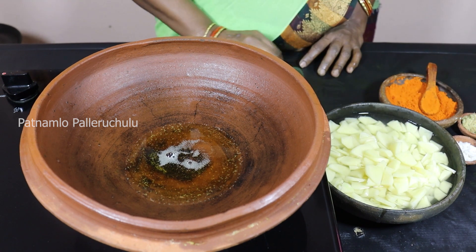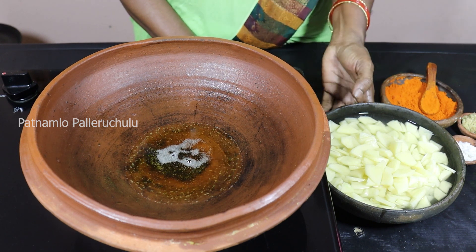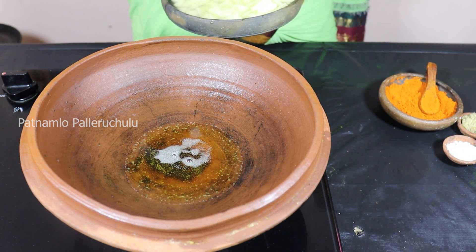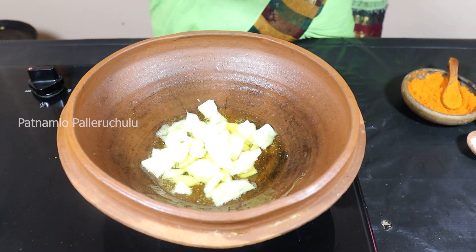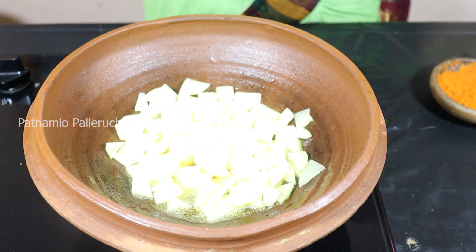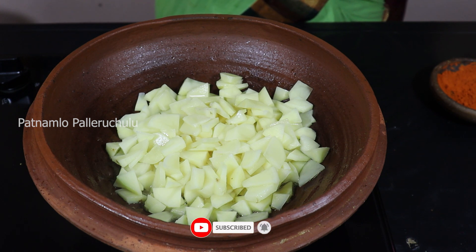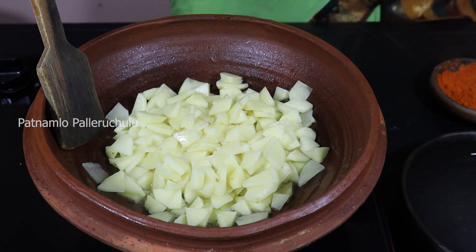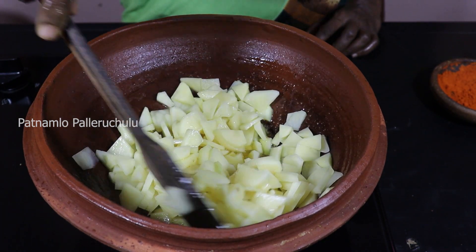If you want to make a bite, it will be very easy to cook. Let's cook it. Then add a little cream. If you add butter on top, add a little cream. Now add a little to the hot water. Add the red oil and let it be cooked.